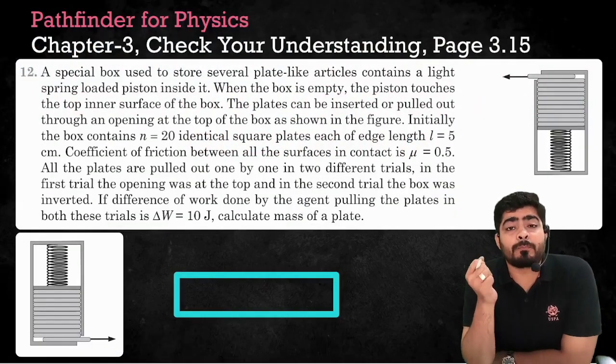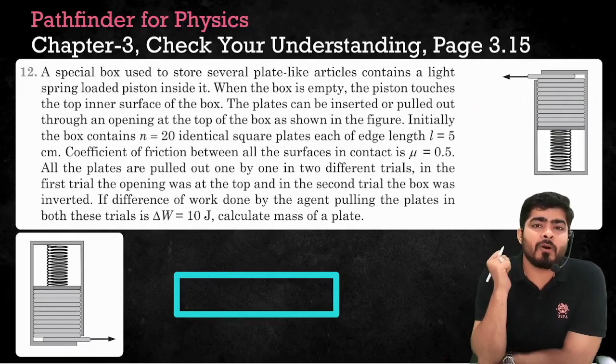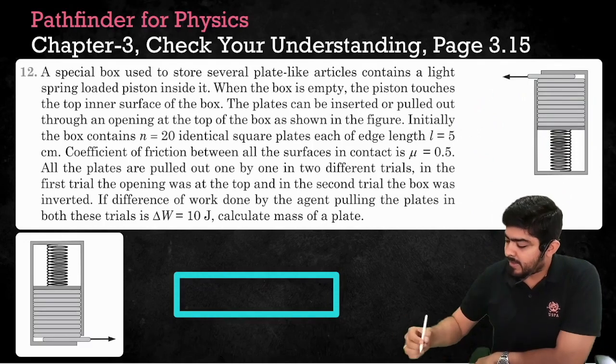Hello everyone. I have got this question from Pathfinder for Physics Olympiad. You can pause the video and read the question yourself. I will just explain the summary right now.